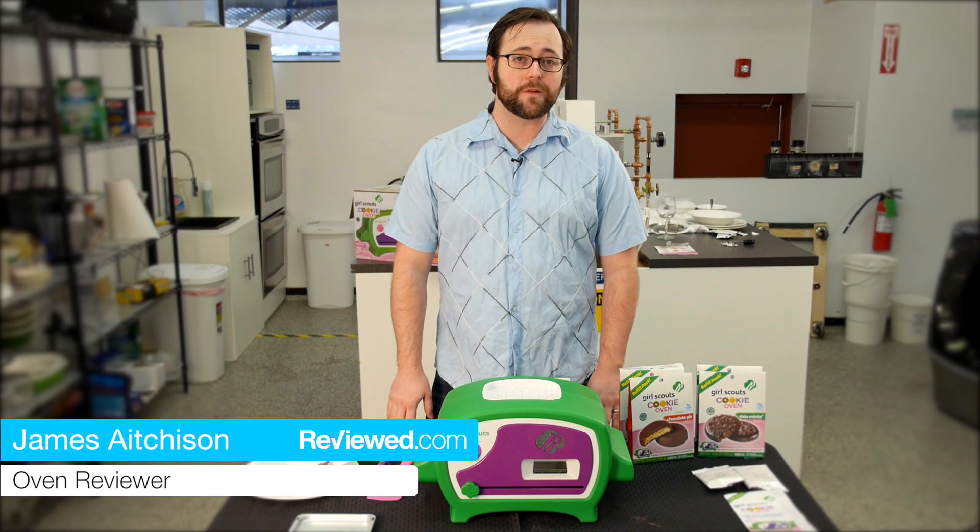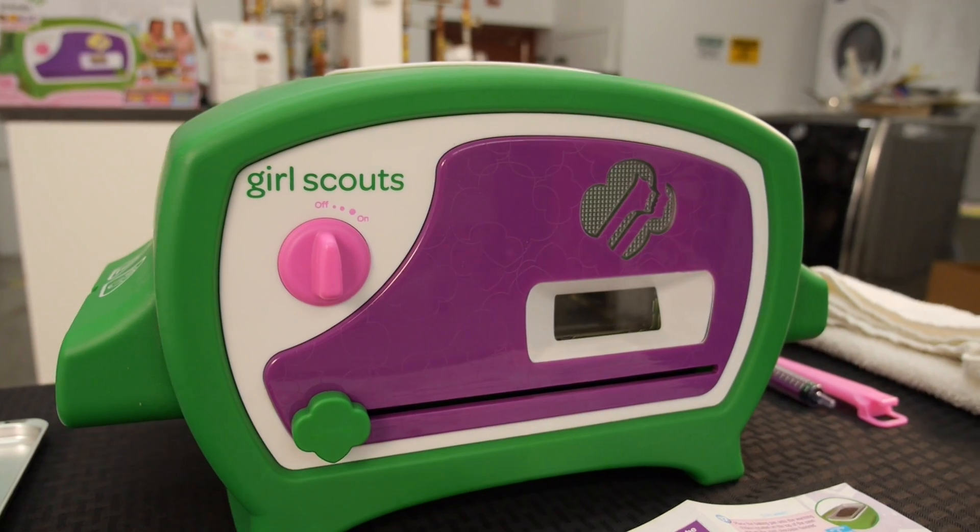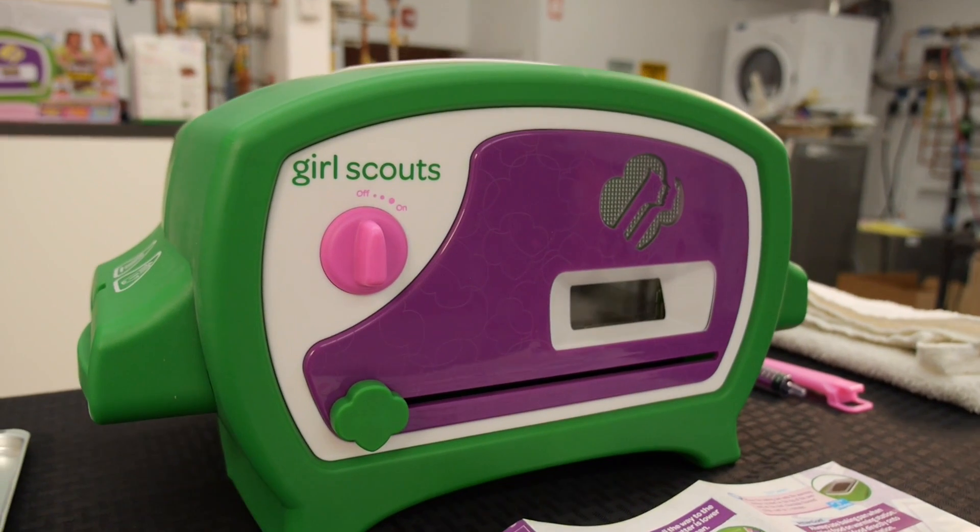Hello, I'm James. I review ovens for review.com and I'm here with the Girl Scout cookie oven model 50301.